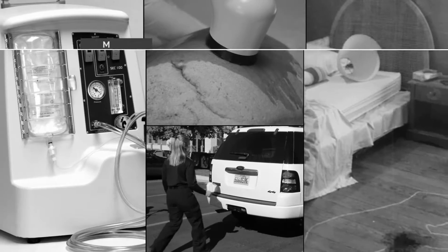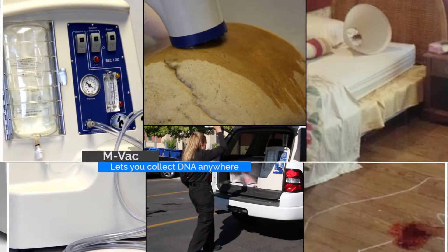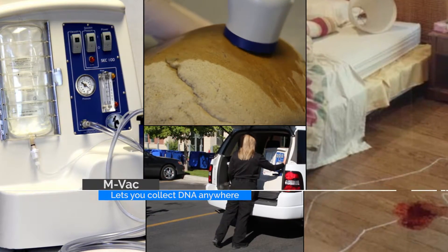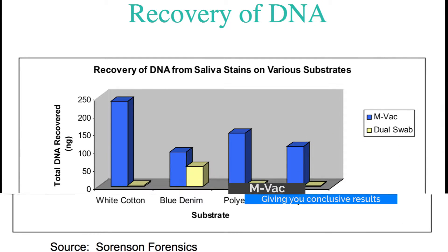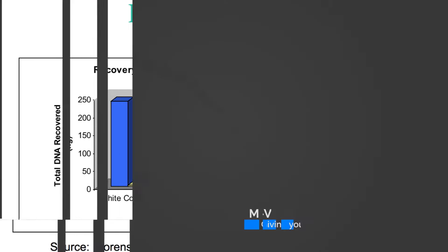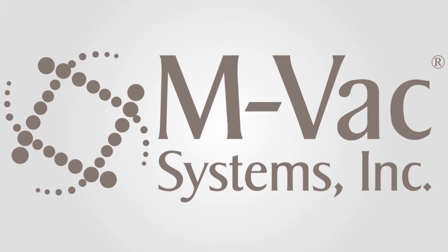This provides investigators the ability to consistently collect DNA wherever it is needed. Whether it is a piece of material brought back to the station or lab, or a large porous boulder in the woods, the MVAC can be used to collect the DNA material from the item. Using the right tool to collect DNA can often mean the difference between conclusive or inconclusive results. And having a viable DNA profile can be the key to solving a case.